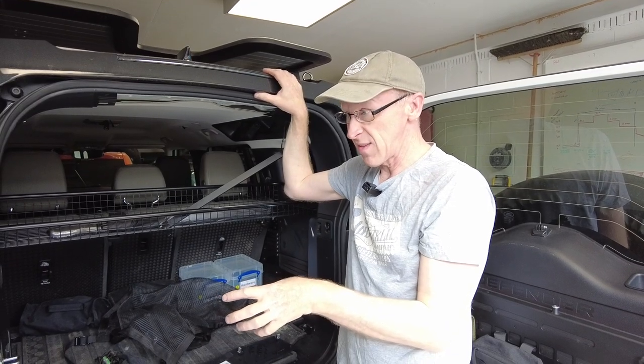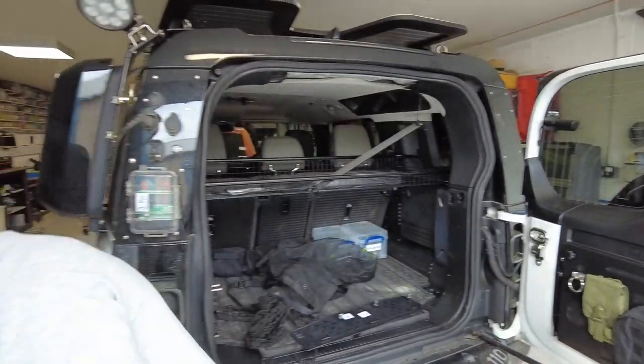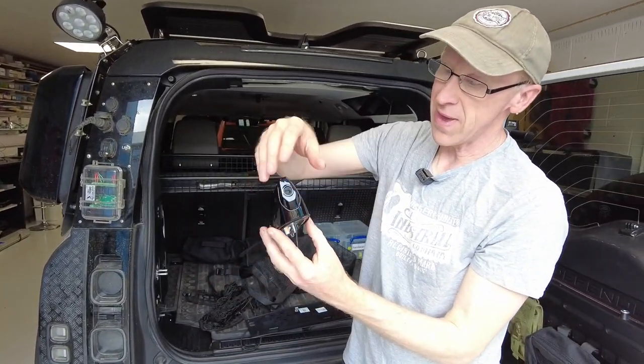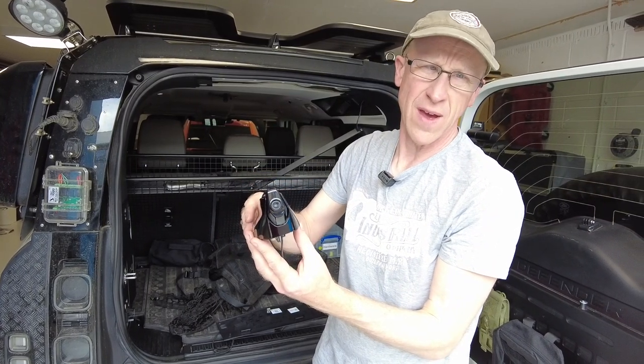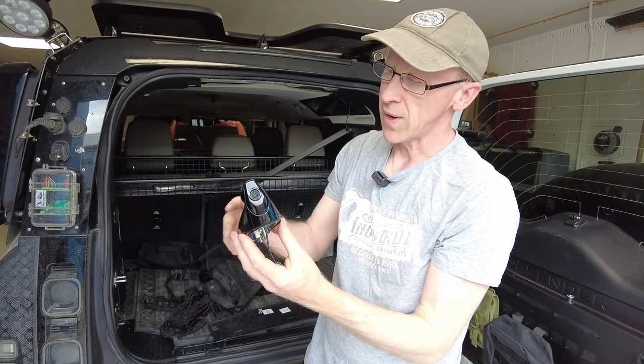So that's the roof antenna. What we may well make is a cover that covers everything. So if you do bash your head on this, we might make a protective cover that just goes over everything. That's probably the easier way of doing it.